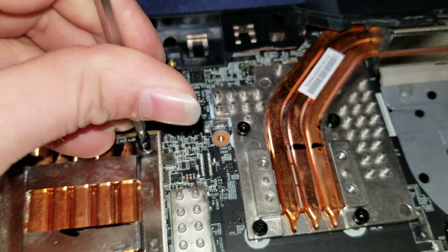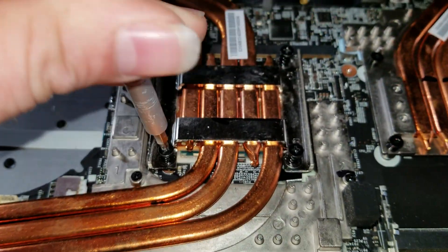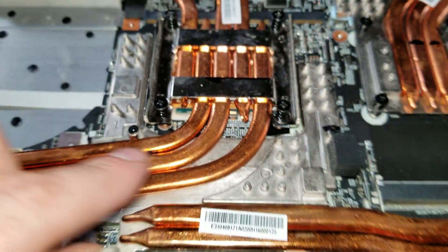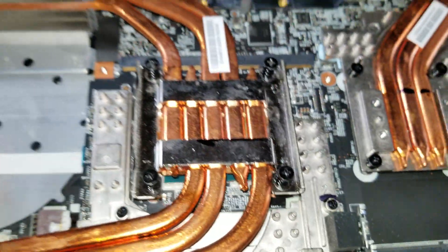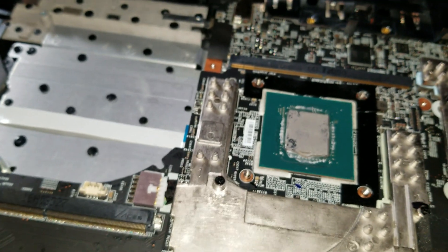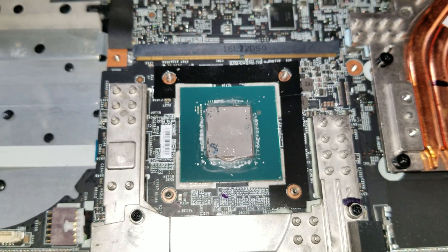Same concept. Make sure these are all loose so I can pull this off. Now, these four screws that we're unscrewing right here only apply to these two heat sinks. This heating plate is held on with this screw and that screw. So gently grab it and pop it up. And we see that the thermal paste I did wasn't really a bad job.